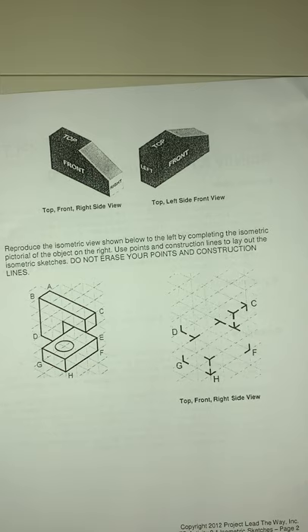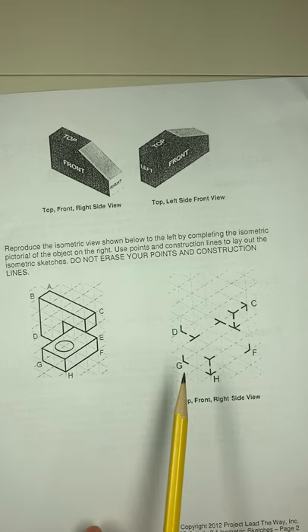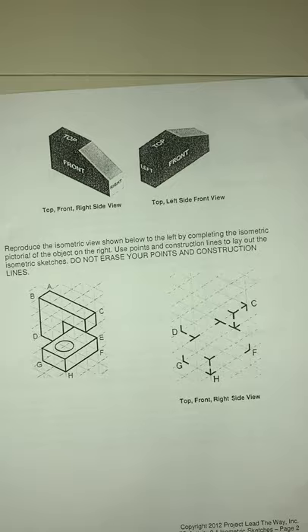Every sketch you do, you have to label all three views. You have to find the corner to start everything — find that corner that is closest to you, which is where you're going to start. You need to label how many front views, top views, and right views you have for each object. The very first one is set up with guardrails to help guide you through this process.